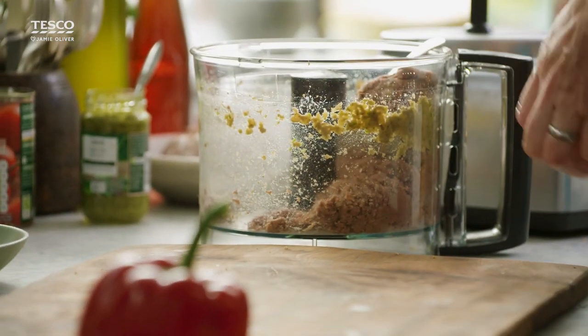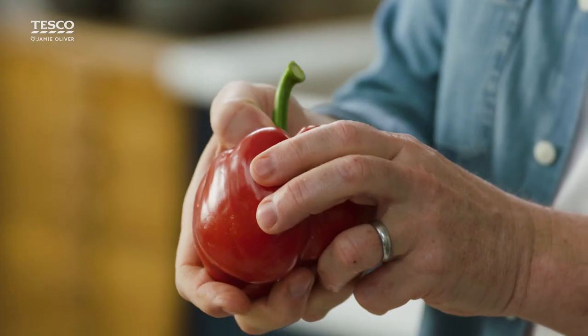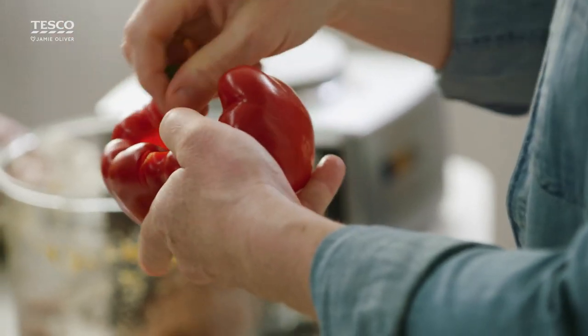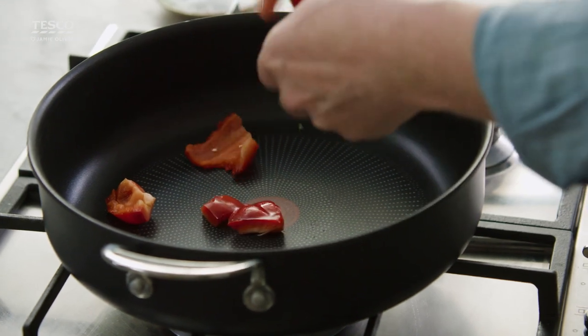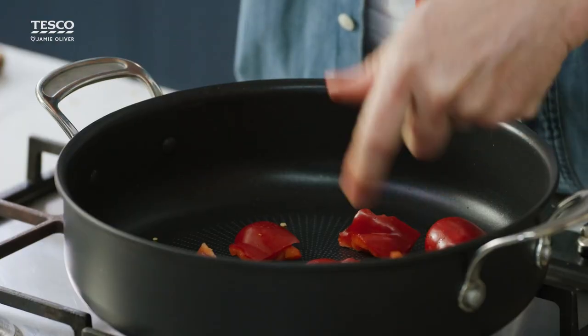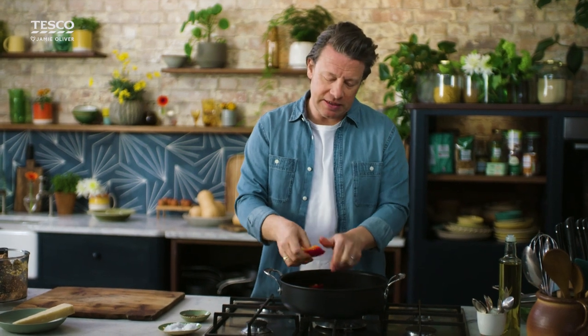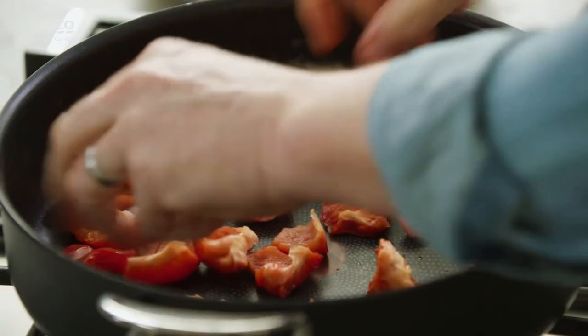Before we shape these, I'm going to start blistering some pepper. I'll put my thumb where the stalk is and press it in because I don't want to waste any, and just tear it up into the pan dry. We're toasting and charring, and that's going to give a little element of smokiness which I really like. Imagine that with sweet tomato sauce.